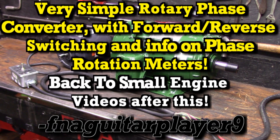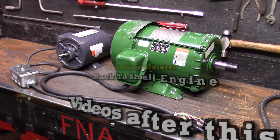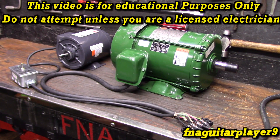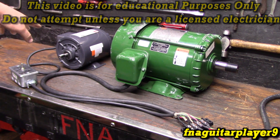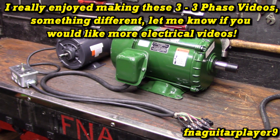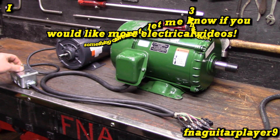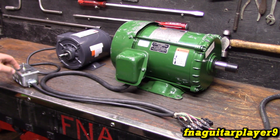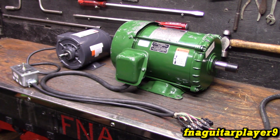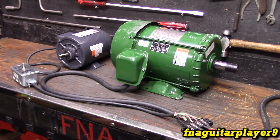Hey guys, in order to make part three of this three-phase series I had to pick up a smaller three-phase motor. This is a half horsepower, it's another Dayton - a pretty good quality motor. It's actually the cheapest three-phase motor you can find brand new on eBay; with tax and shipping it's right at 50 bucks. I made up this little forward/off/reverse box with a three-position switch. Right now it's in the middle so it's off. This is the five horsepower Dayton three-phase motor you've seen in the last couple videos.